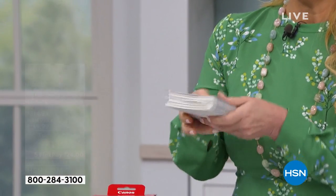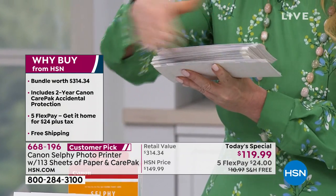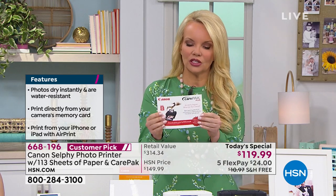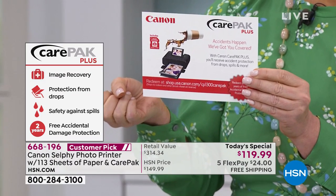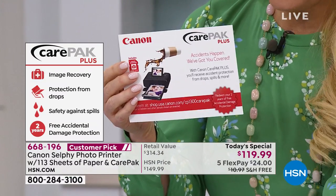They give you five sheets of paper. Look what we give you — we give you 113. We give you this box plus the five that they give you, and the ink. So we are giving you 113 pieces of paper plus the additional ink. You never have to say 'what size is it, what color do I need?' — it's always included with your paper. We're also going to give you two years of protection from Canon. If anything happens — a friend drops something on it, you drop it, you spill something, normal wear and tear — they repair or replace it.